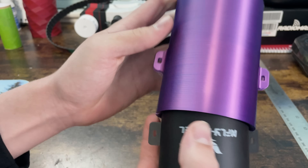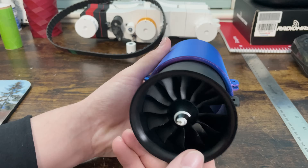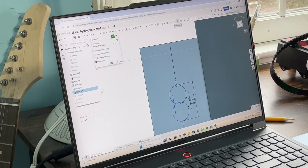Annoyingly, the way that the EDF is built, these little tabs on the side — which I planned to use to secure it to the EDF sleeve I was making — they aren't perfectly opposite each other on the housing. They're offset by like 2.5 degrees from the horizontal, so I just had to make some minor changes.